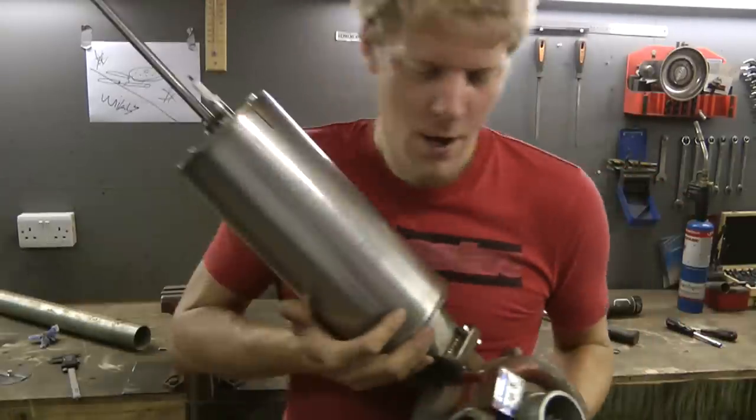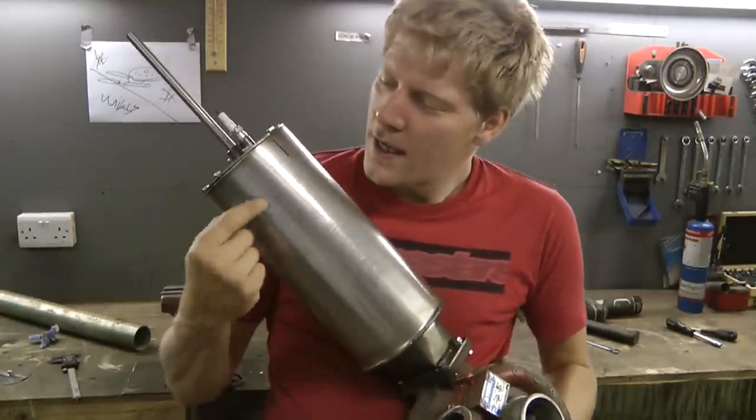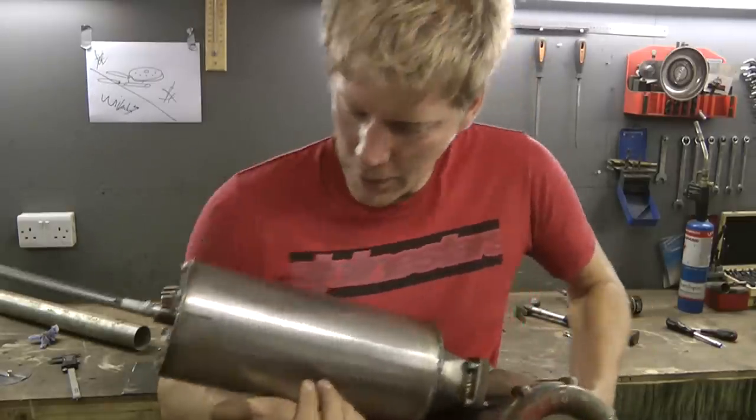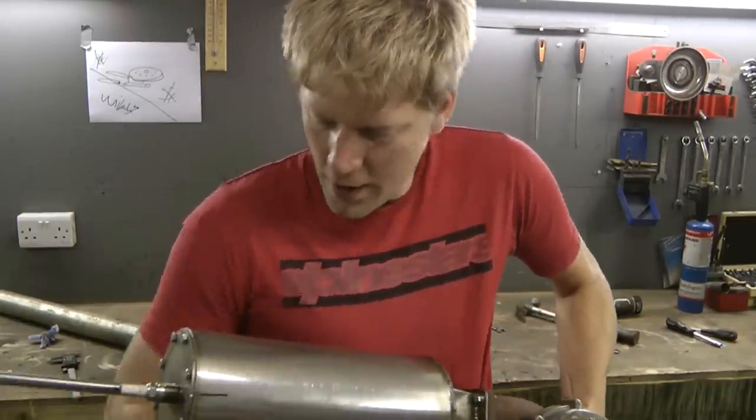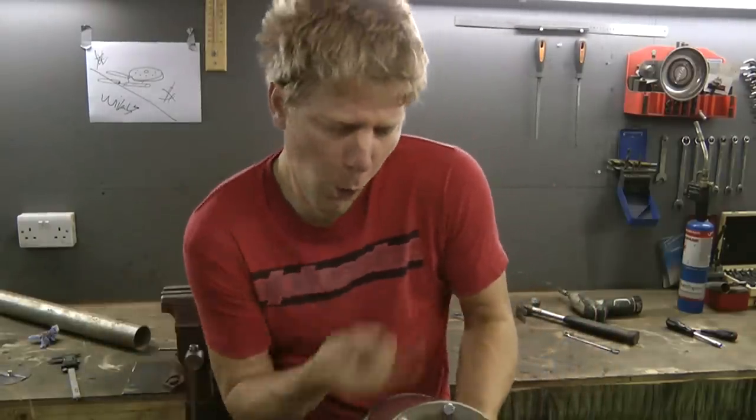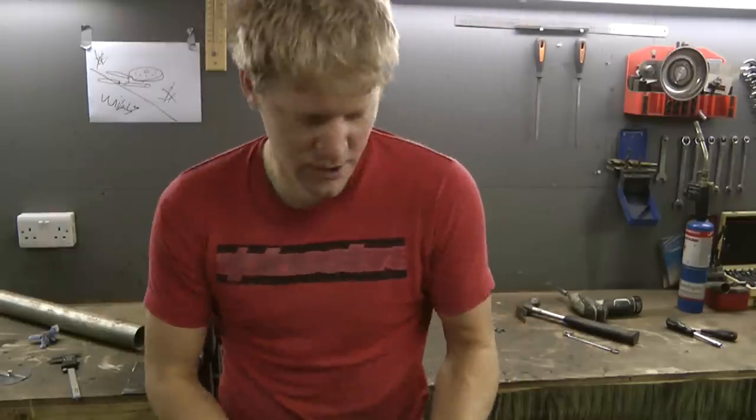Before we get too excited — one last pipe, we've got to connect this into here. There's a bit of tweaking to do, and it kind of shoves in just off-centre. So if you can imagine a Mr Whippy effect, as soon as the air comes in around the outside it's sucked into the middle.